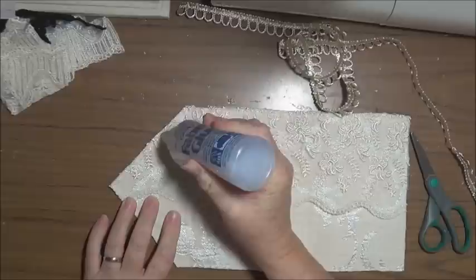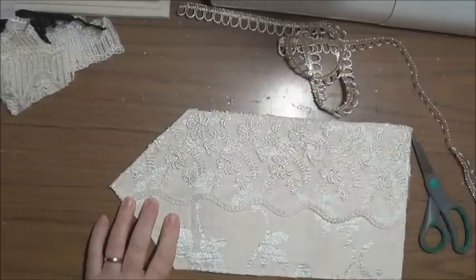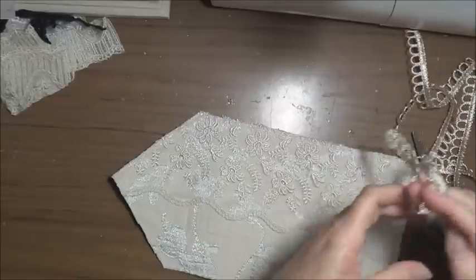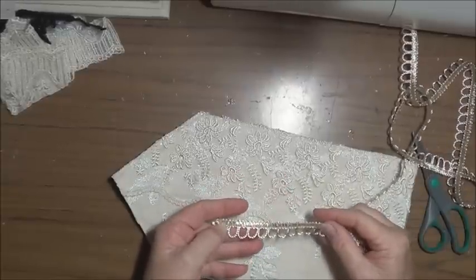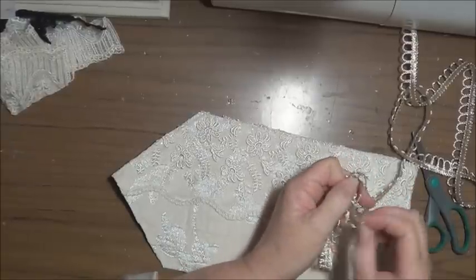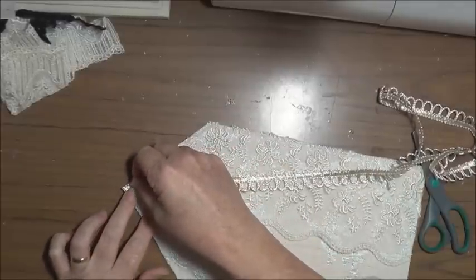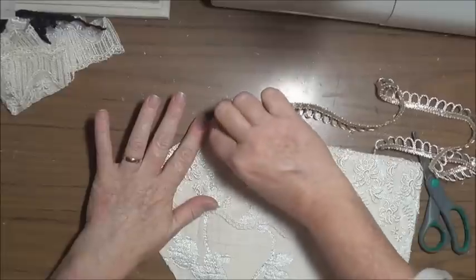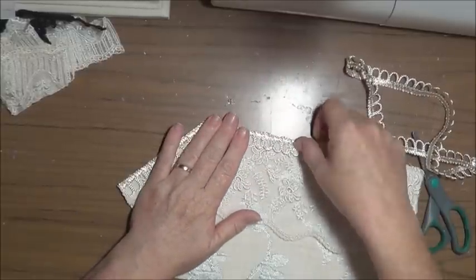Just running the glue all around the edge, and when I get to that corner I'm going to take it a little bit further because I need to bend the trim around there. Making sure I've got the right side up — they're very similar and both shiny, so let's just go with one side. If it's that hard to work out right from wrong, I don't think anybody else is going to notice unless they're a perfectionist.